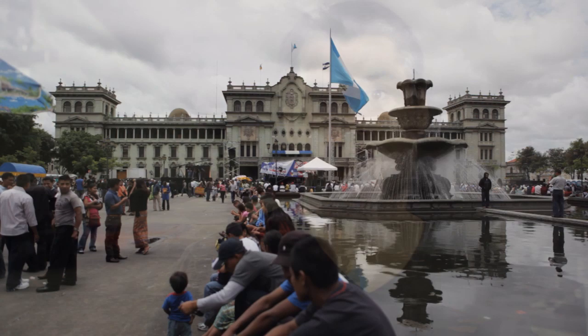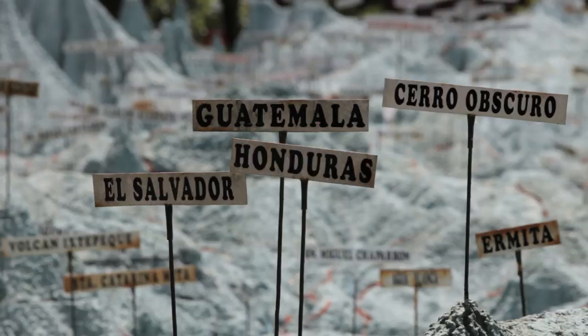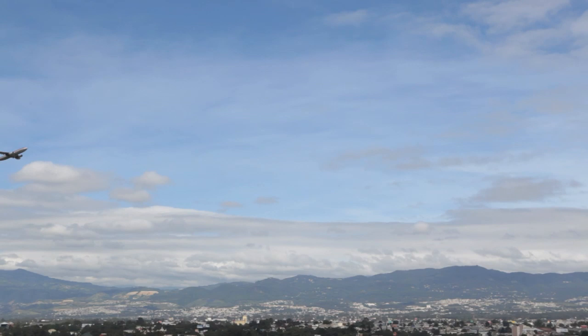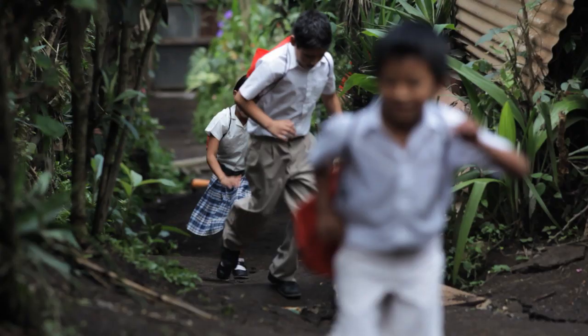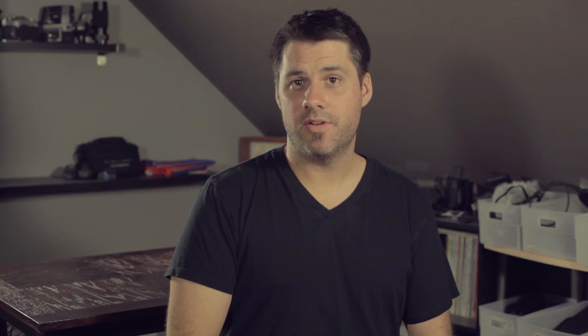Another benefit is the image quality. The 5D Mark II has a pretty large sensor, so the quality is good. Using different lenses, I could change the look of the image based on focal length — shooting very wide or very long. That flexibility was great, and the ability to get very shallow depth of field gave it a very cinematic quality. Overall, the image quality of the 5D Mark II was very good.